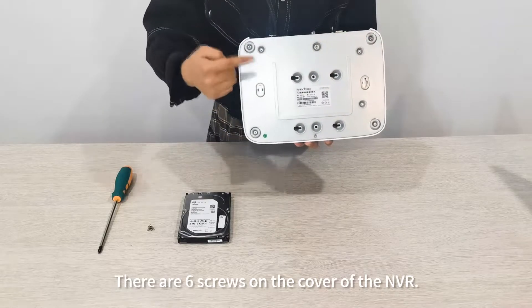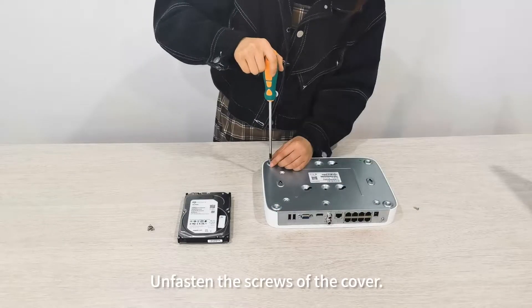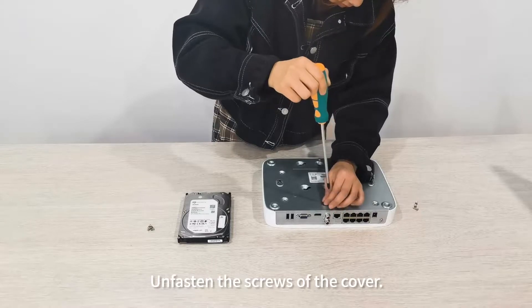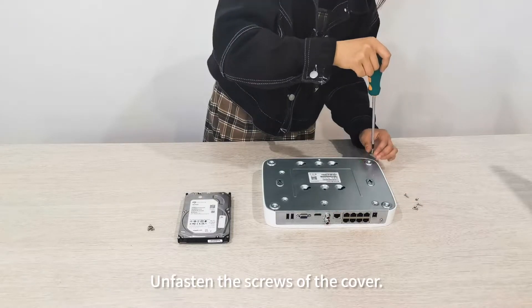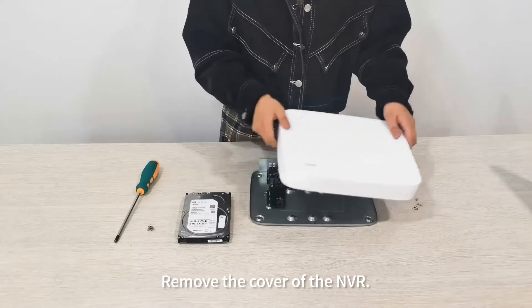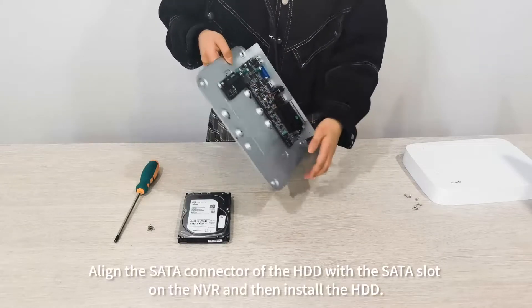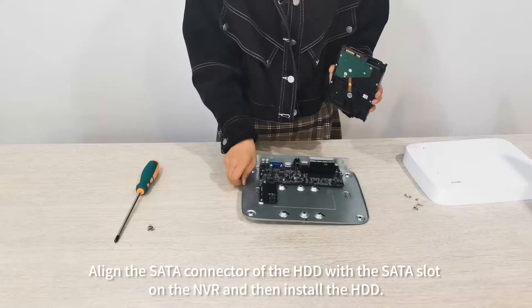There are six screws on the cover of the NVR — unfasten the screws and remove the cover. Align the SATA connector of the HDD with the SATA slot on the NVR and then install the HDD.